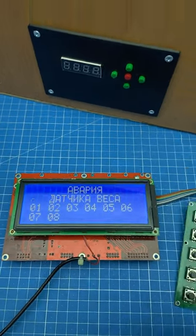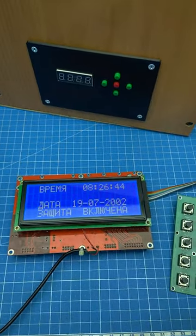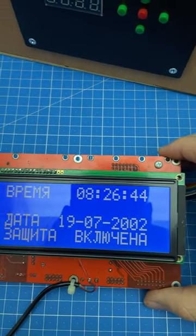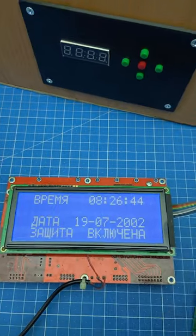So, we assembled the device. We pressed the button and see that the seconds are not running. This means that there are some problems with the quartz.